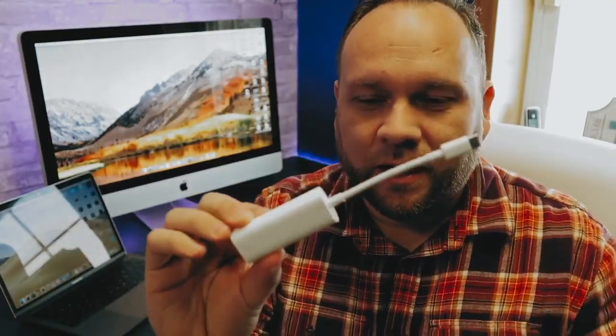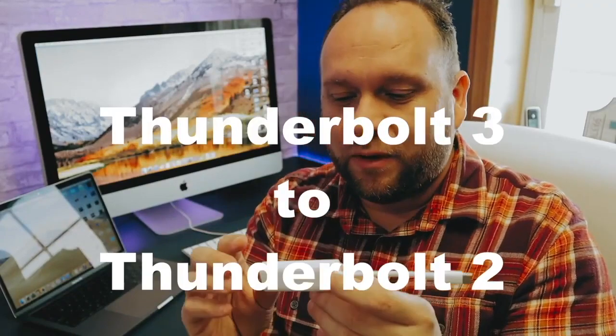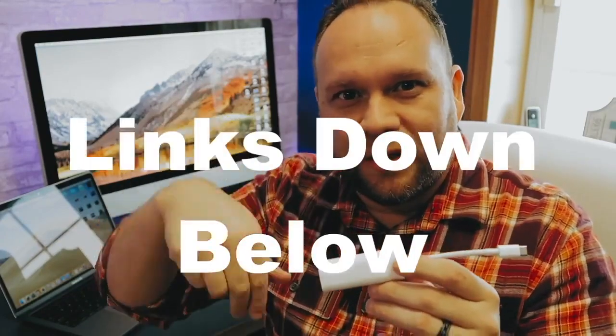So in order to do this, you need an adapter. What you'll need is an adapter that looks just like this — this is a Thunderbolt 3 to Thunderbolt 2 adapter. I'll have a link in the description down below where you can get this. On one end it's a USB-C, and on the other end it's that DisplayPort Thunderbolt.